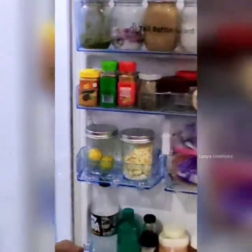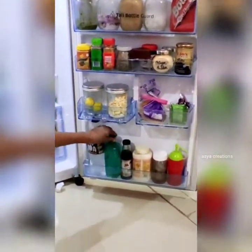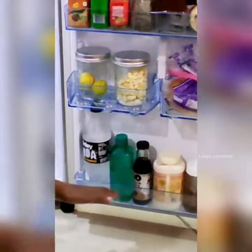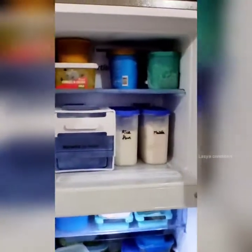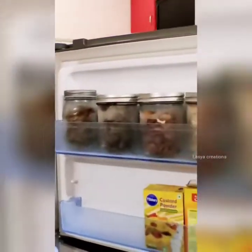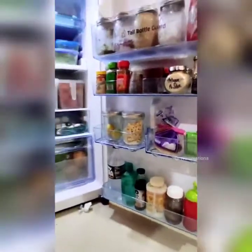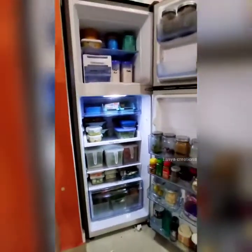The last rack has soda, cold water, ketchup, and soy sauce. This is a small fridge organization that I store. How did you like this video? Please like, share, subscribe, click the bell icon, and follow our channel.